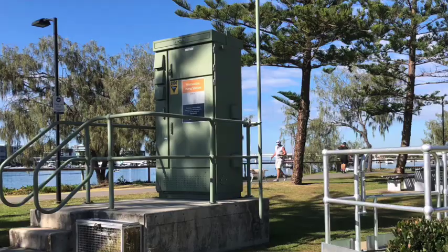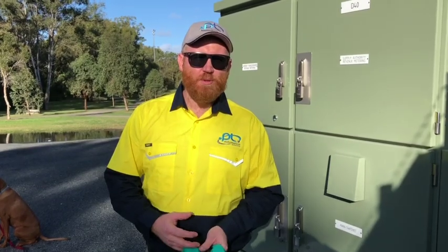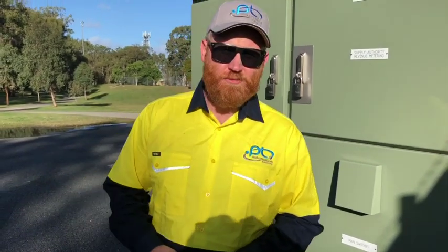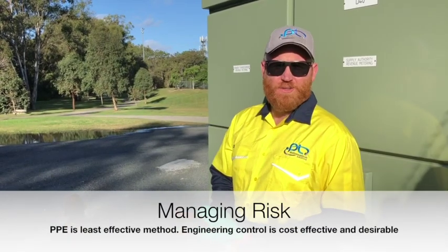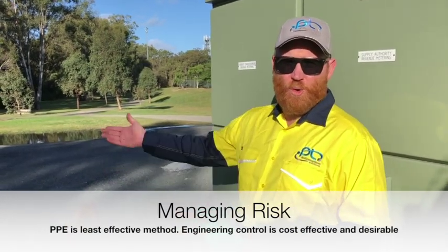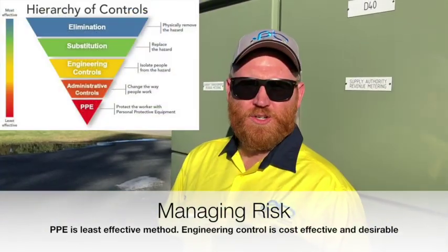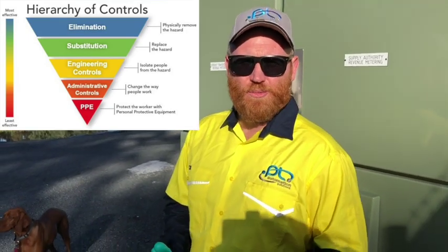Now let's see how these switchboards work in a public space situation. This is a typical mid-size public utility switchboard — there are about 24,000 of these around Australia. This is also where my wife and children walk the dog. If I were to do maintenance on this switchboard, firstly I'd have to cordon off the public area, then employ extra staff for safety. For those administration controls, I'd have to wear PPE to category two or possibly three.